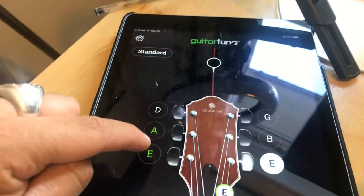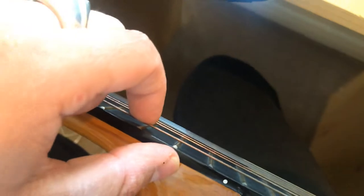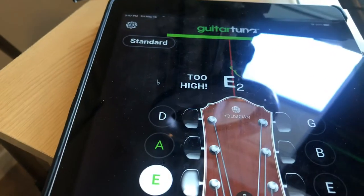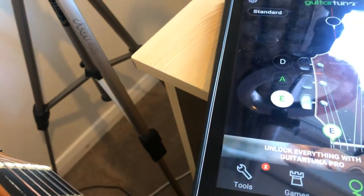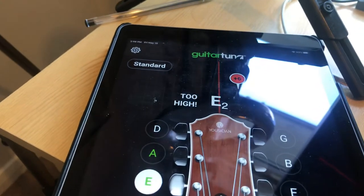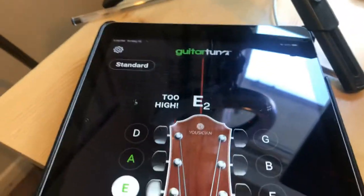So what I'm going to do here is select the first string and just play that on this guitar here, so I'm going to just twang the string and it will tell me if it's too high or too low — I'll knock it out of tune a little bit. Say it's too low — that's the beauty of it, it will actually tell you what's wrong with the string.